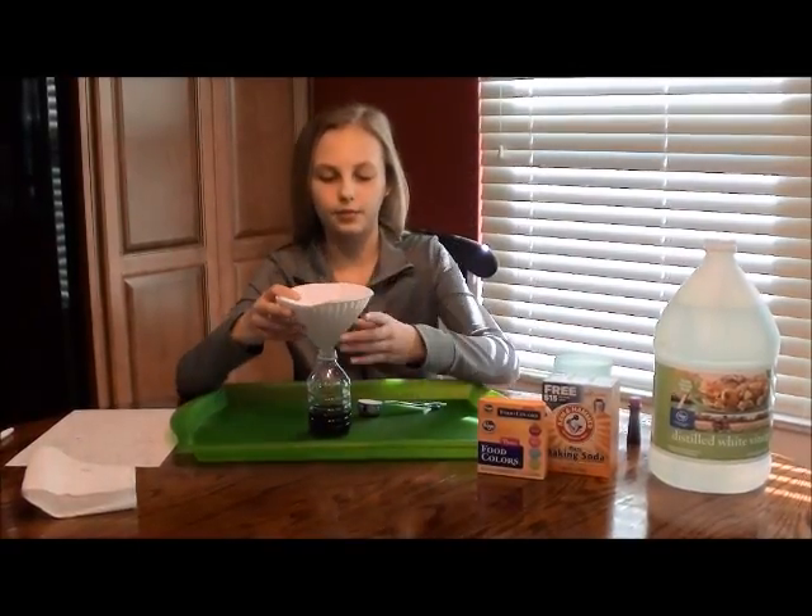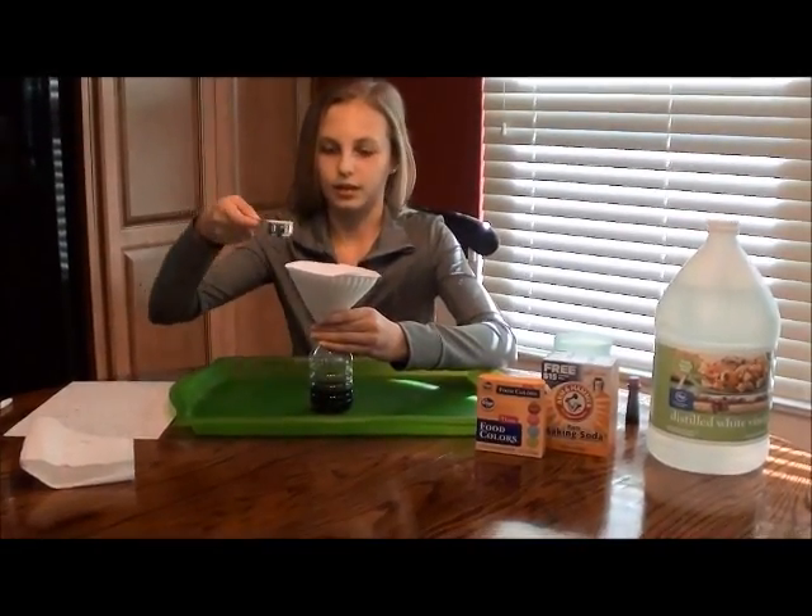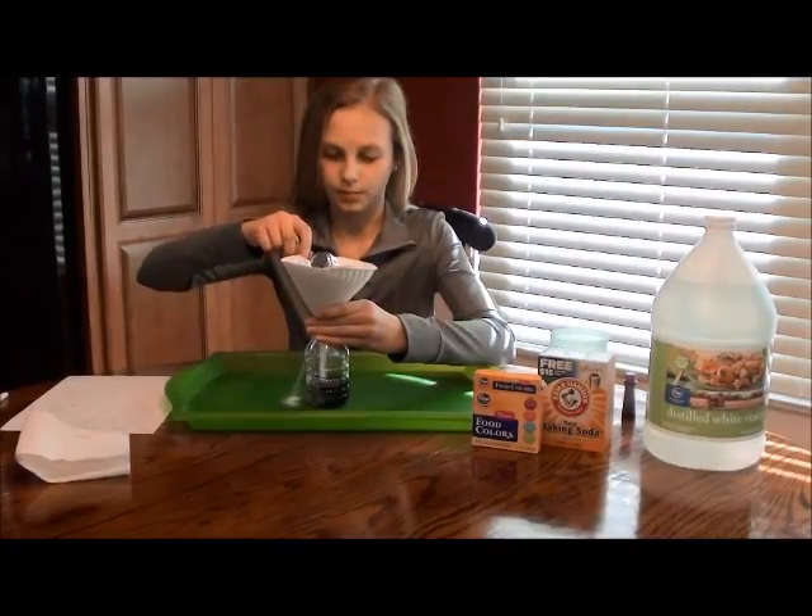Now you're going to take your funnel, and you're going to hold it on, and then you're going to pour the baking soda.